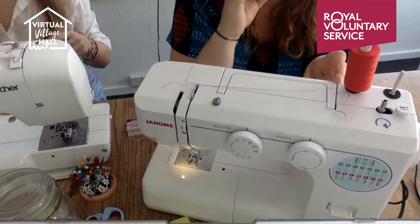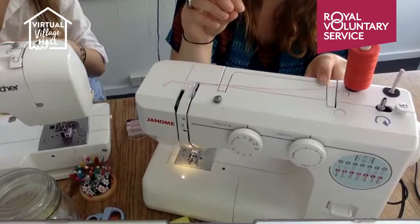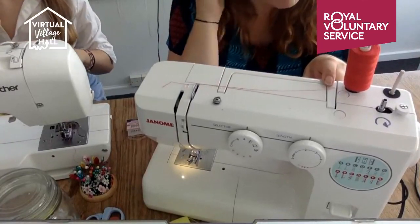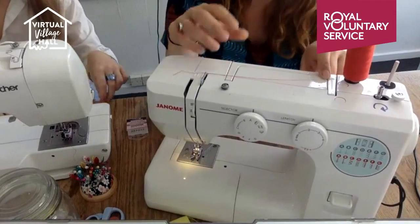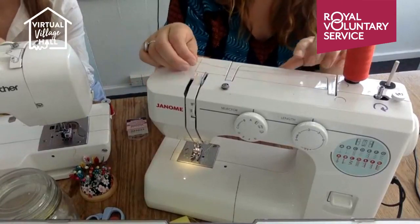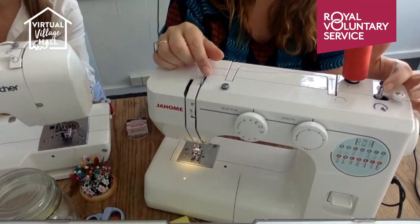I'd recommend typing your machine type into YouTube — someone will have made a short video explaining exactly how to thread your specific machine. Or read the manual, but on the whole all machines are almost identical. Before I thread it up, I'll quickly make a bobbin.